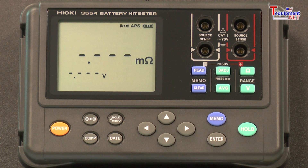A user can define a comparator that can be used to classify your battery into a pass, warning, or fail condition based off of the battery's voltage and resistance.